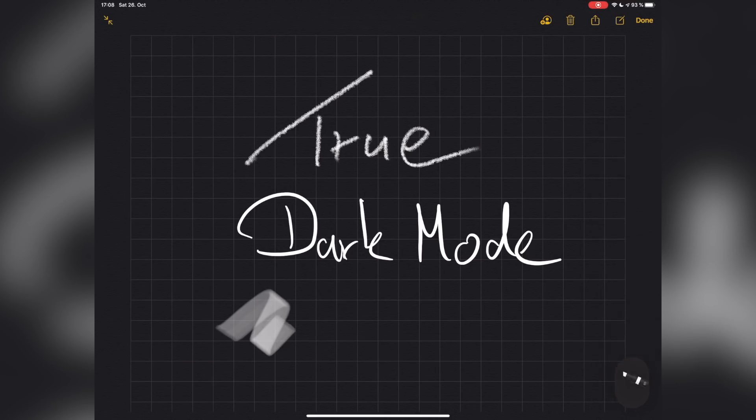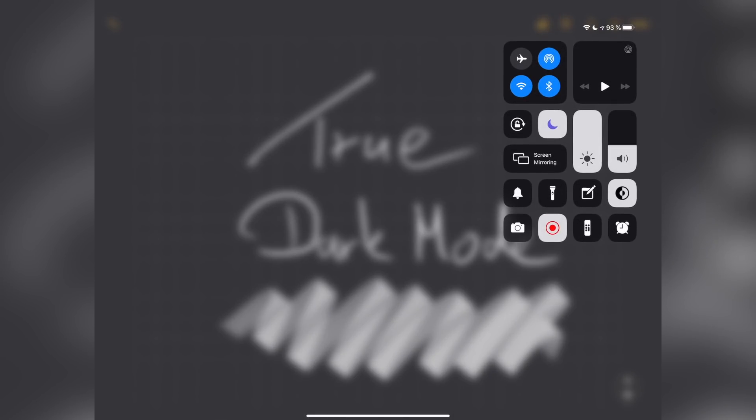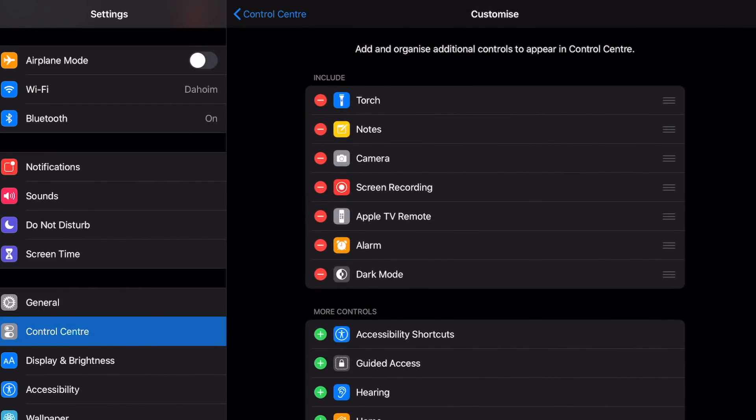How this can be done better you can see in Apple's native note-taking app, where it is really well implemented. If you write with white ink on a dark background in Apple Notes and you switch the iPad to bright mode, the Notes app automatically makes the white writing black. This is what I would call a proper implementation of dark mode. If you want to add the dark mode switch to your control center, simply go to the control center settings and add it from there.